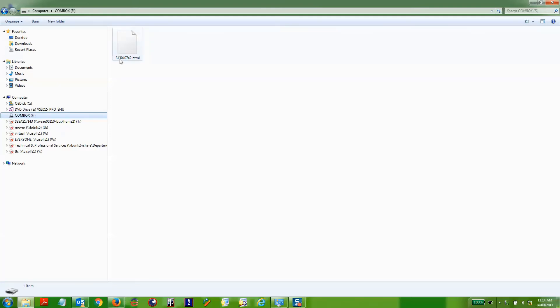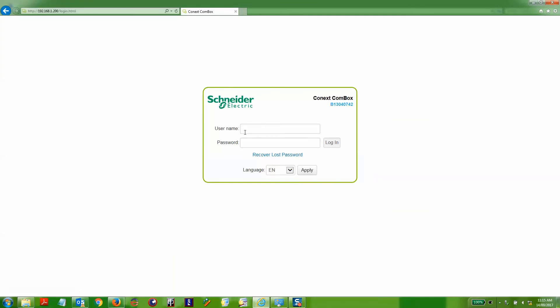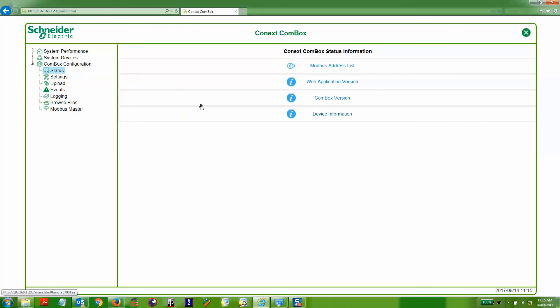The file has the name of the serial number of the actual Combox. Click on that HTML file and you'll see the Combox system information, including its IP address and firmware version. You can click on the Connect button at the bottom to connect to the Combox, enter your credentials to log in, and access information about the system and to set up and configure your Xanbus solar network. Thank you.